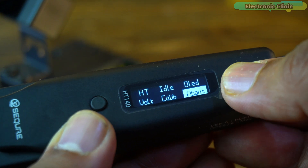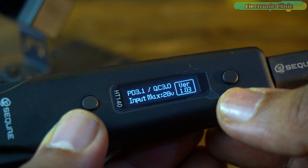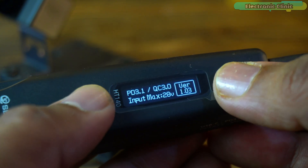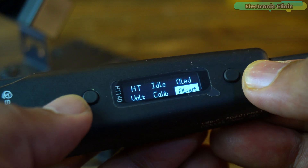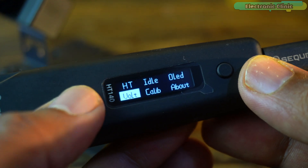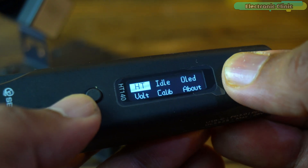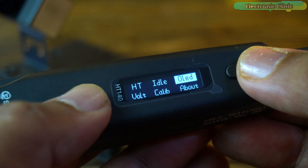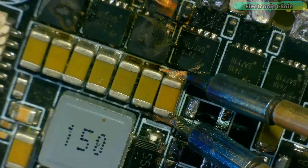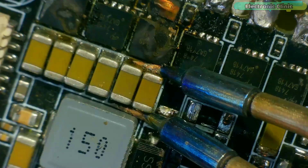Select a menu item and then long press the same button to open it. To exit a menu item or close the menu completely, long press both buttons simultaneously. I won't go through all the menu options since they are easy to figure out once you start using the device. Instead, it's more valuable to focus on the actual usage and hands-on experience with the HD140.